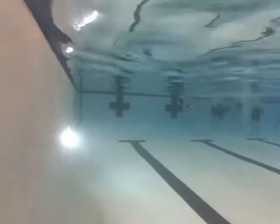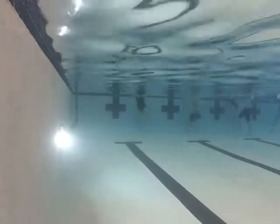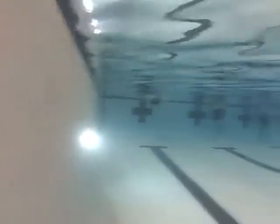Remember, the first part of the pull is the catch. Basically, you want to get the fingertips down, elbow up, and then pull straight back. Remember, if you want to go forward, you've got to pull the water back — or push it back — not push it down. That's a real critical part.